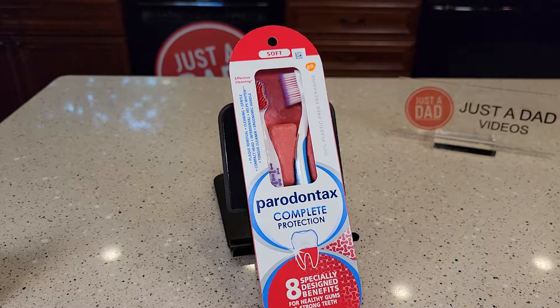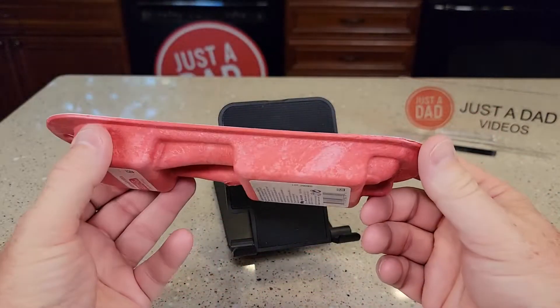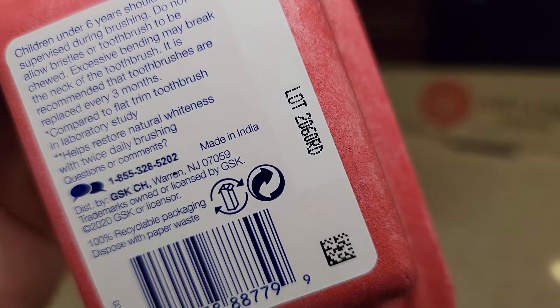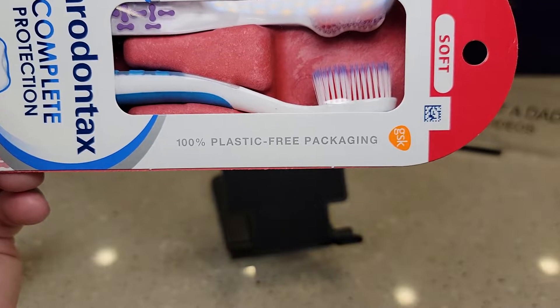Hello everyone, this is Just a Dad. Today I'm going to do a review on this Parodontics toothbrush. They come in this packaging, which looks a little different than normal. It says they're made in India, and it does say it's 100% plastic-free packaging.